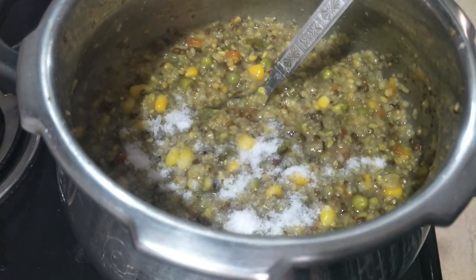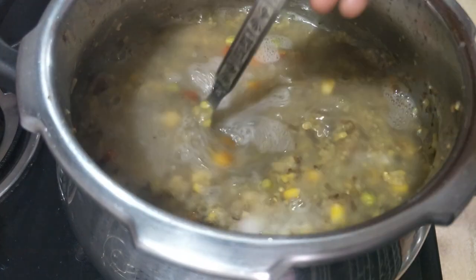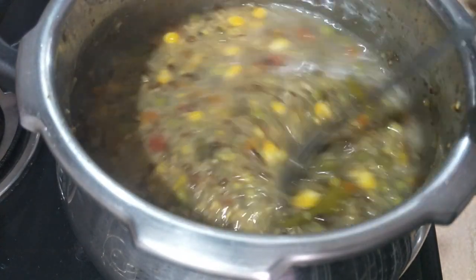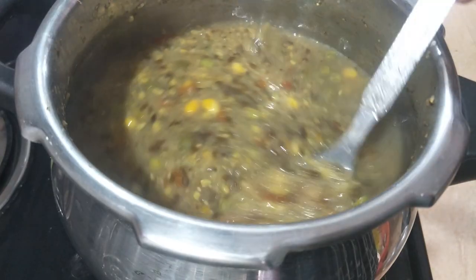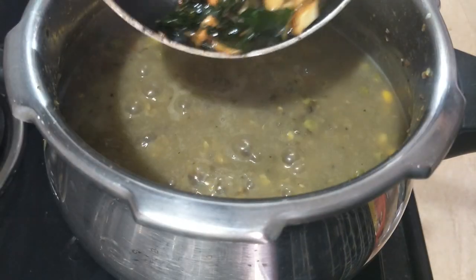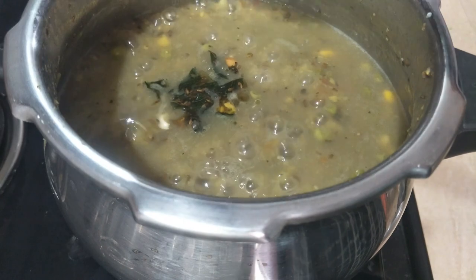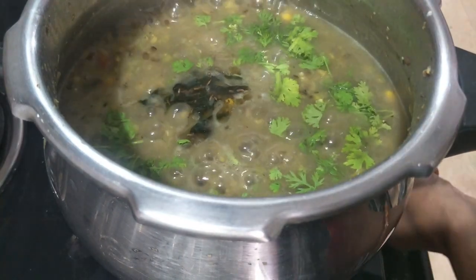The chicken is in a little bit. Throughout the process of the chicken, we will do the chicken next. Then they take the chicken. Then you pour the chicken and cook them.